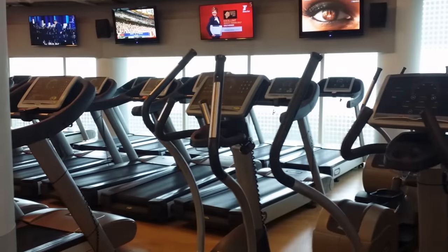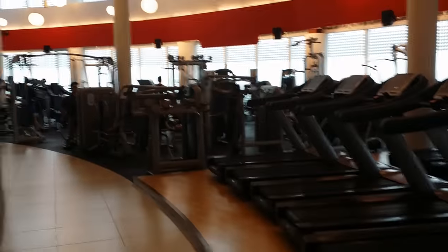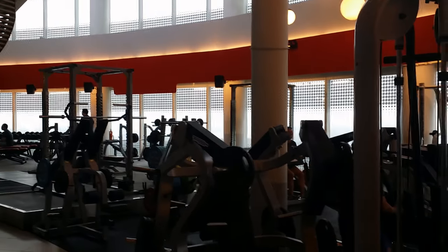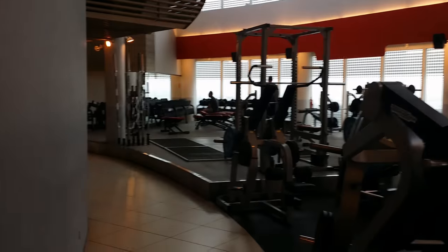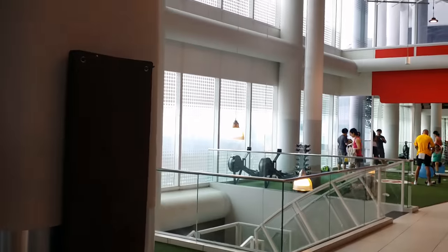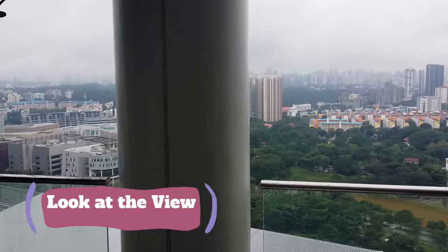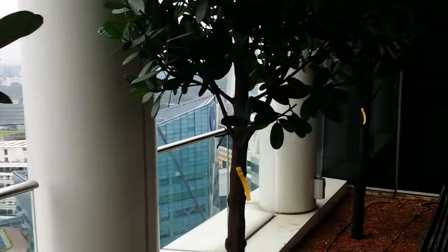There's a bunch of cardio equipment. You can see the view — well, no you can't, but there are a bunch of windows with views. We're getting to the fun stuff over here. I need to get all suited up before I get started.